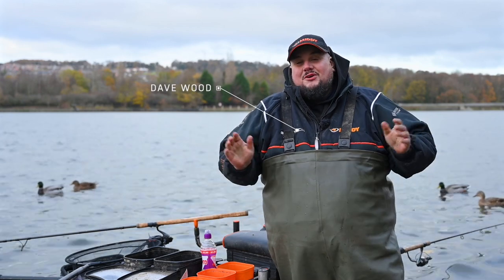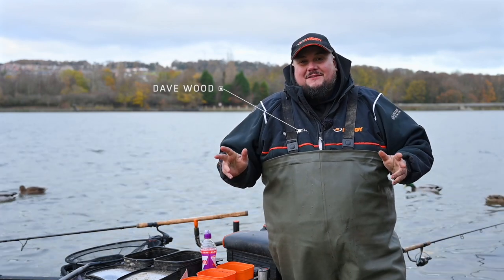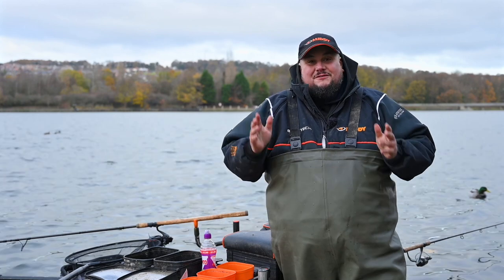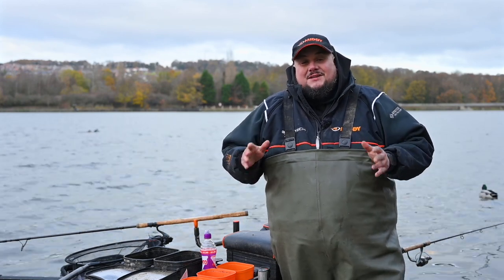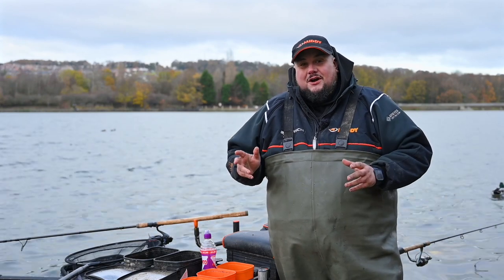Hi, I'm Dave from Mida and I brought you here to a fantastic venue in Barnsley. This is Woosburgh Reservoir. I used to come here as a kid with my mum and dad and fish on the wall, fishing for big skimmers back in the day, but it's all changed now — there's loads and loads of carp that have gone in.